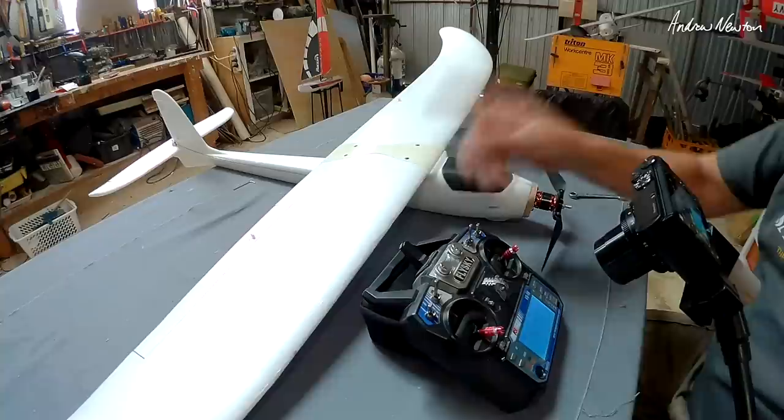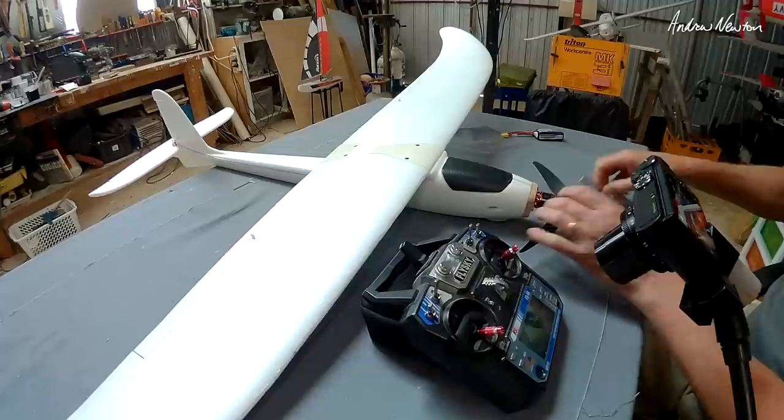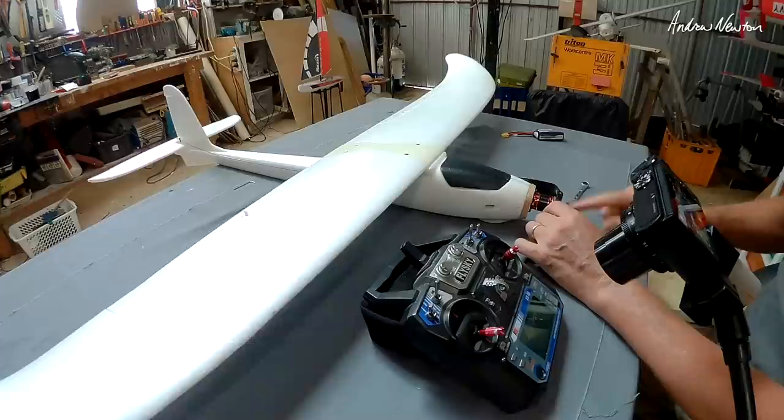With this mix more than any other mixers, it is vitally important that you take the prop off, because you're going to be messing with the throttle in the mixers and testing the throttle, and you sort of need a live plane to be able to test it.